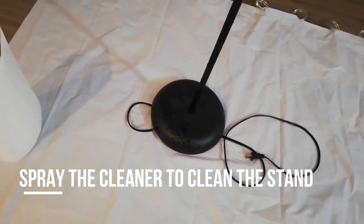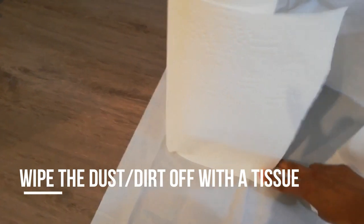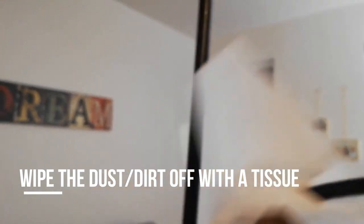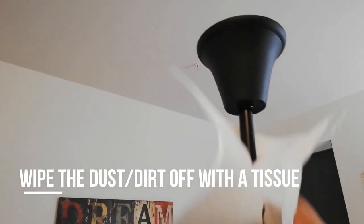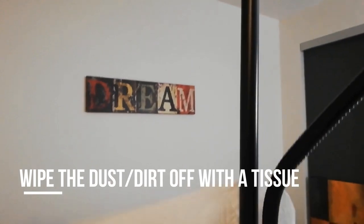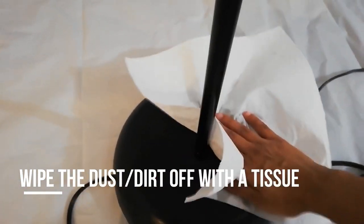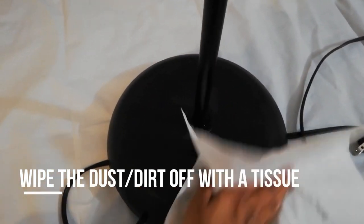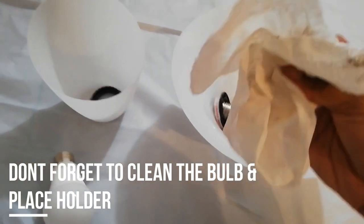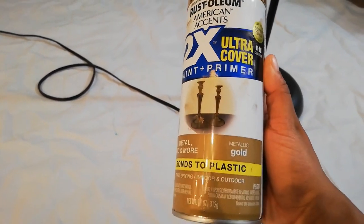Now let's clean the lampstand really well and make sure there are no stains or dust particles, because we want a clean finish. If there are stains or bumps, the surface might not look smooth. Clean it thoroughly from top to bottom, including the wires, bulbs, and placeholder, all at once. Place the dismantled parts in order so it's easy to reassemble them.